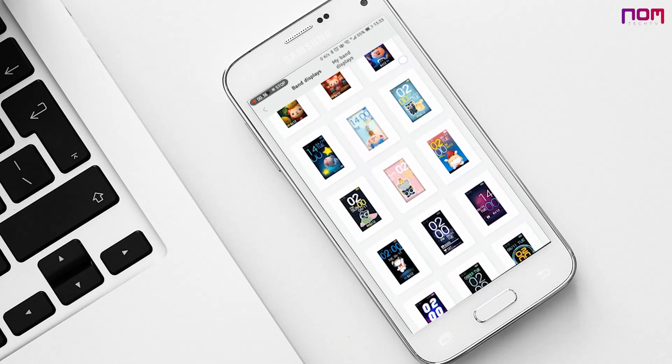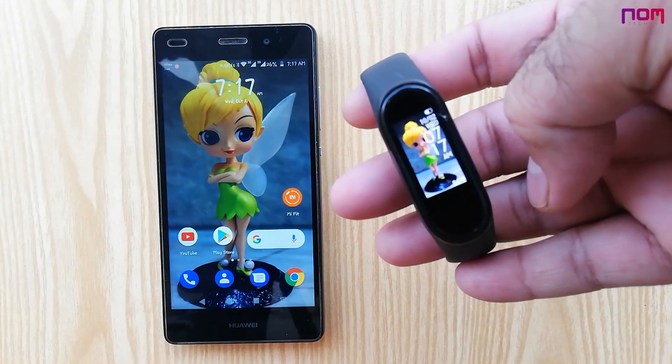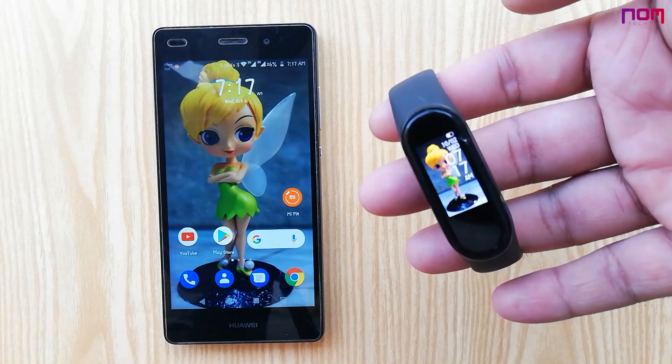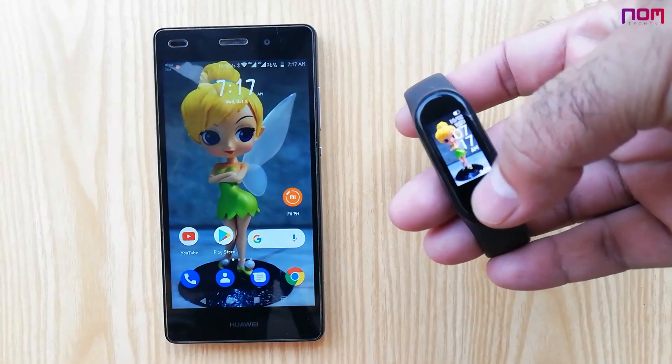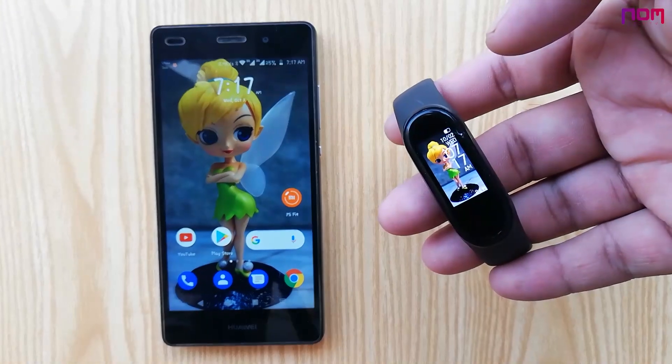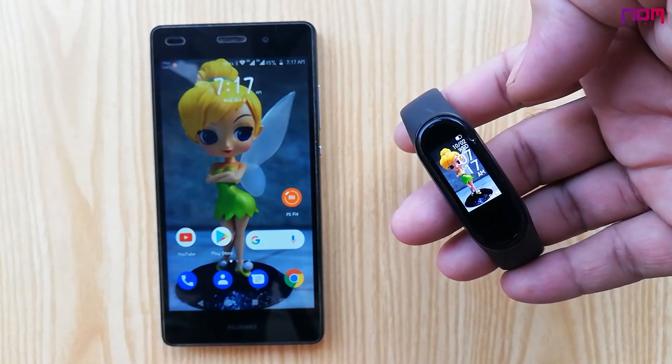So that the watch looks in a unique style — but how would you feel if it gets easier? I will share an exciting feature from the Mi Fit app which was released in the new Mi Fit app update in September 2019. It's a very simple way to change and add your desired picture as a background in Mi Band 4.